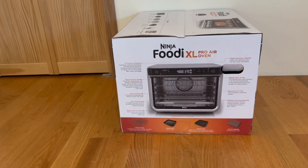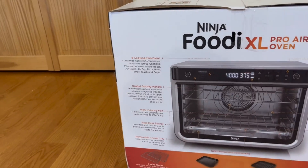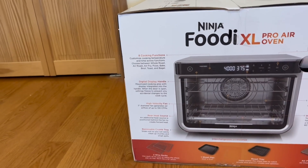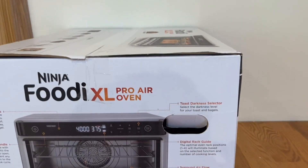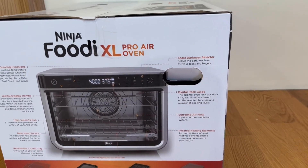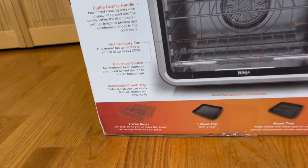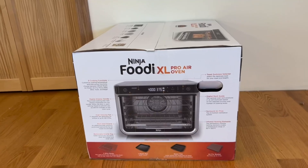It also has a 90-second preheat. On the side of the box, they tell us every component it has: cooking functions, a digital display, a handle, a high velocity fan, a rear heat source, a removable crumb tray, a toast darkness selector, a digital rack guide, surround airflow, and an infrared heating element.